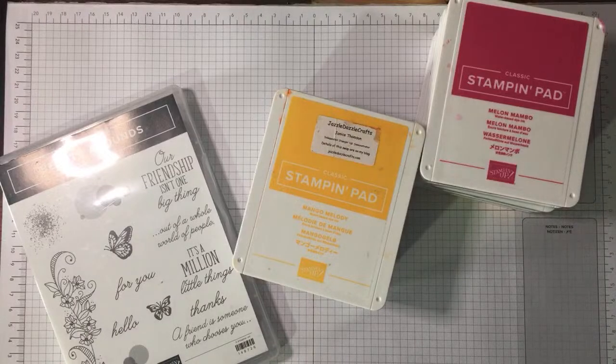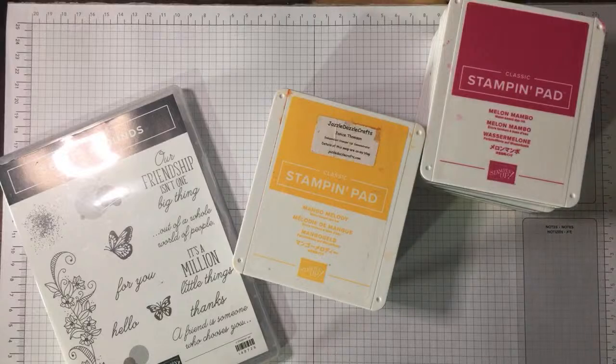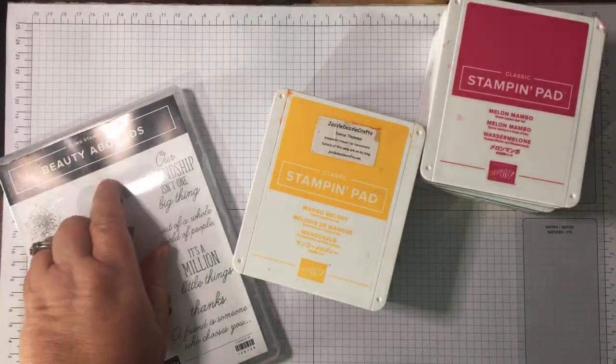Hi there, it's Janice Thompson from jazzledazzlecraft.co.uk. I'm an independent Stampin' Up demonstrator and I live and work in central Scotland. This is my third live video of today, and I'm doing full sheet stamping.